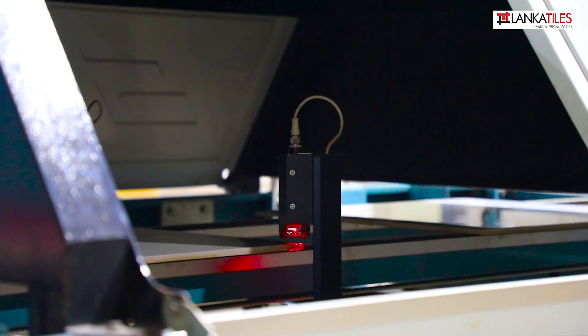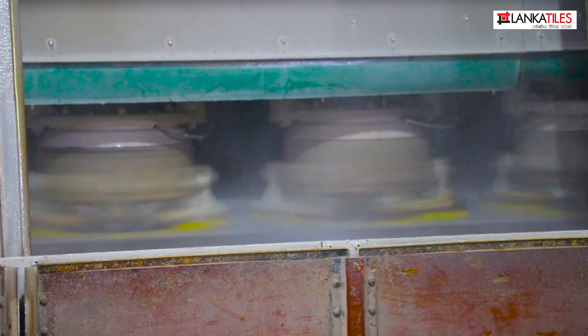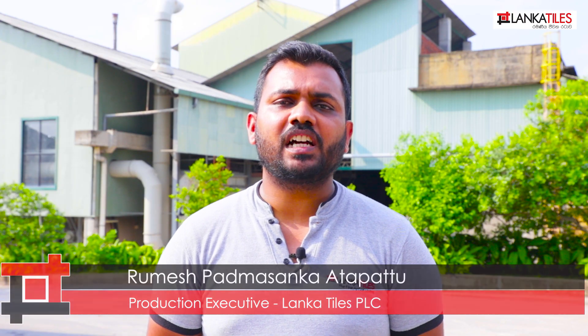We can see the machine, and then in the middle of the operation, if you can put the machine into operation, we can adjust it to complete the process. Thank you so much for joining us today. We are going to take care of our customers.